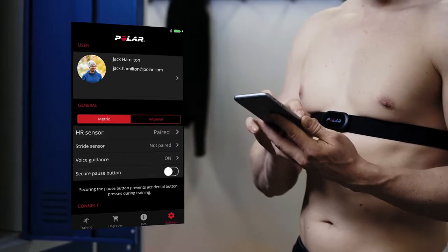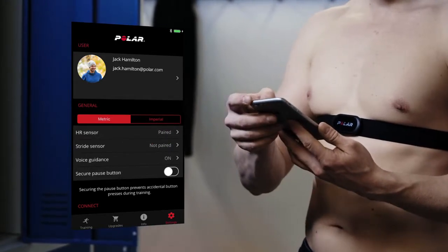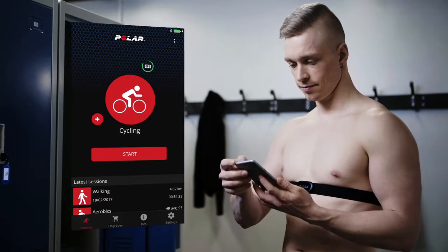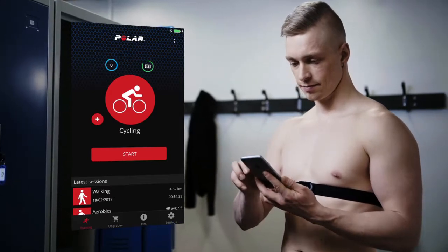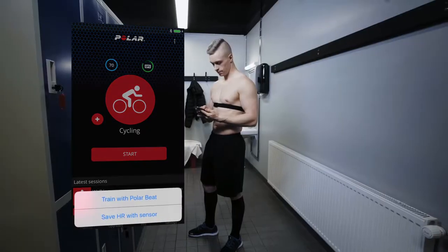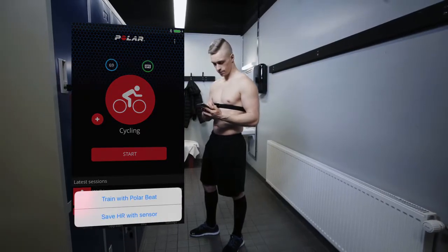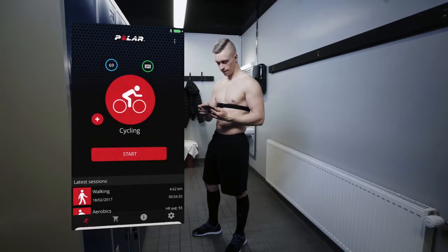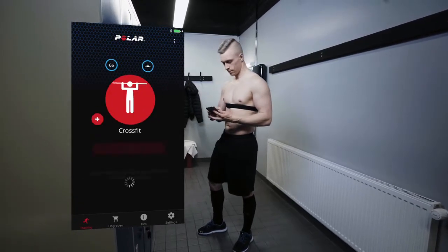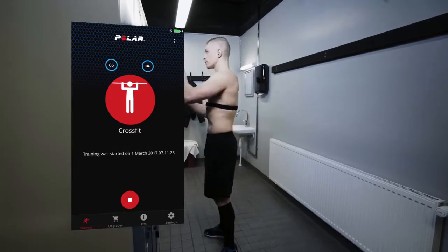Be sure that you've paired the H10 with the Polar Beat app on your phone. Go to Training View on the app menu and wait until you see your heart rate reading inside a blue circle. Choose HR with Sensor from the menu in the upper right corner of the training view. Choose a sport profile and tap Start.